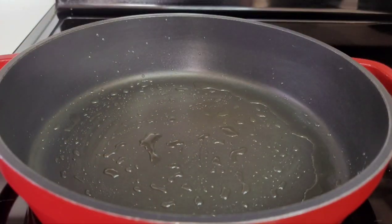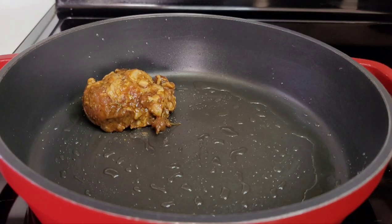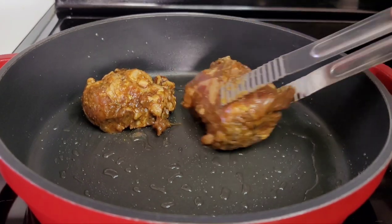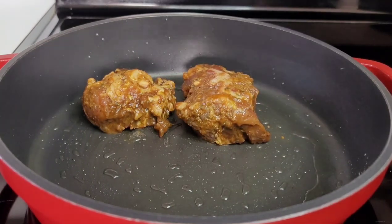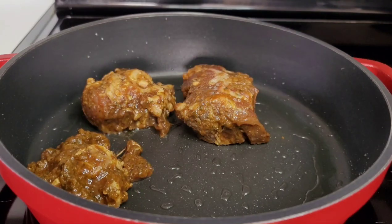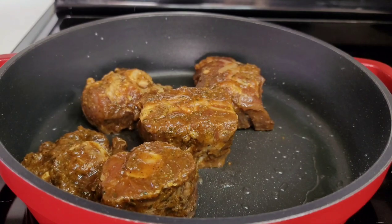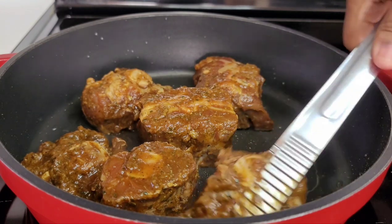Fast forward to the next day. Here I have my preheated pot with about one tablespoon of oil added. Now we will sear the oxtails on all sides. This helps to lock the flavors in so that when you add your liquid, it doesn't wash them away. We'll make sure these are nicely seared and then I'll show you the next step.